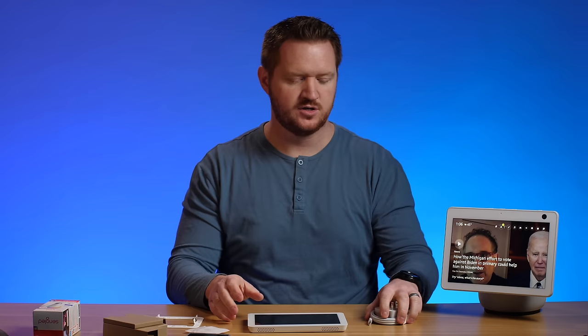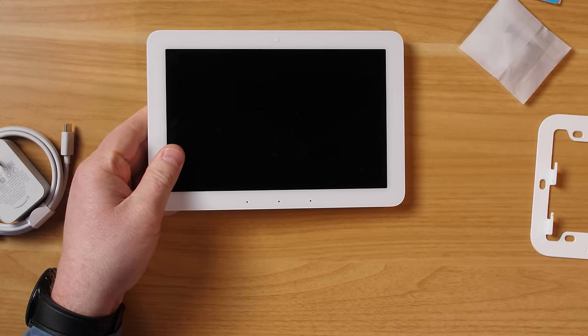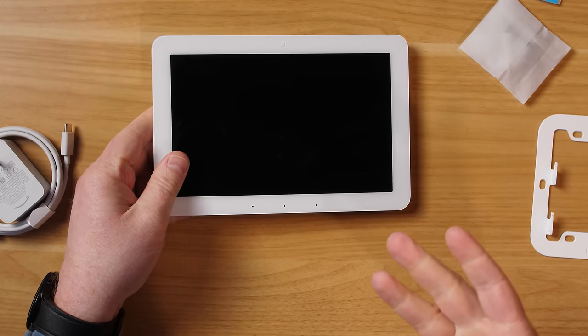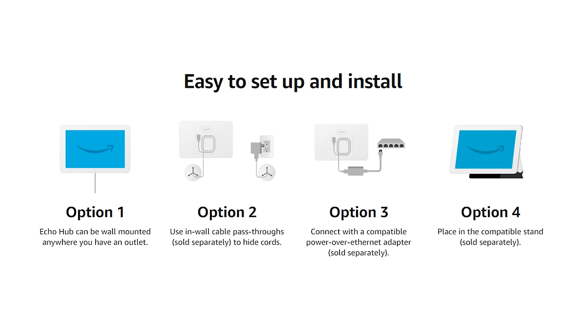For powering it, you can easily plug in the cable and route it down to a plug below. But if you don't want a visible cable, option two is to get an in-wall passthrough cable — this lets you run the cord from the outlet through the wall up to the Echo Hub so no cord is seen.